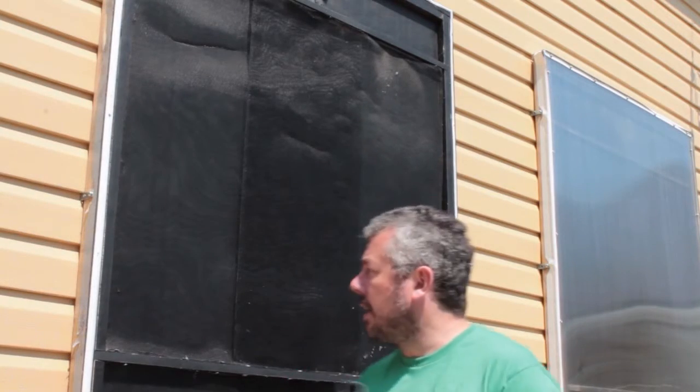I've got the twin wall removed now as you can see. I'm just going to use the shop vac on blow and suck mode to clean out all of the dirt.